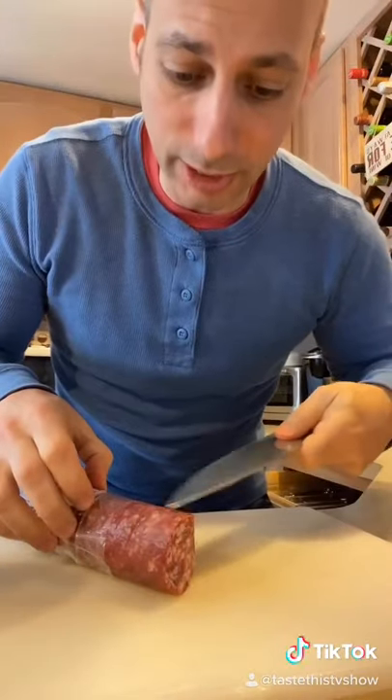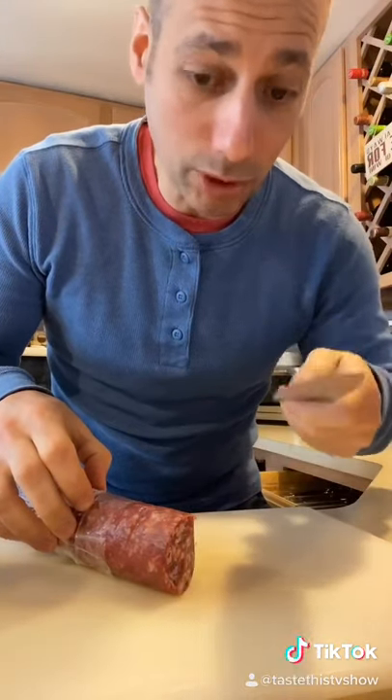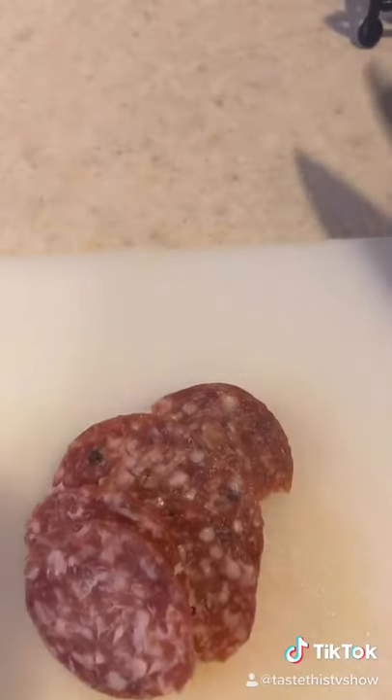I'm going to get started slicing up this super sata. Now I know what you're thinking — this is pork — but don't hate on this pork because it goes good with this sandwich. Prosciutto is sliced.